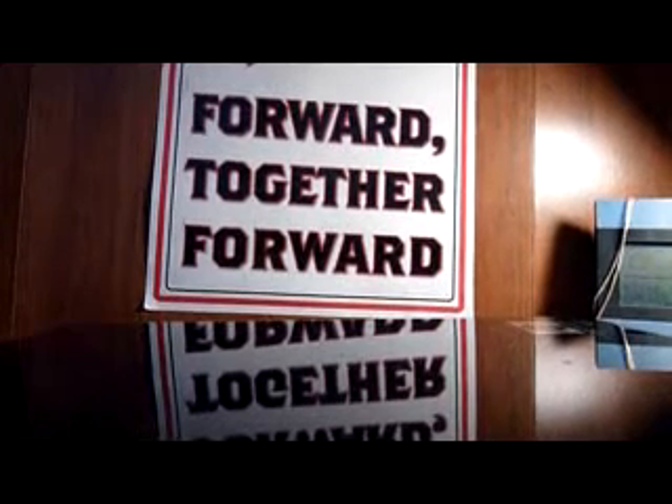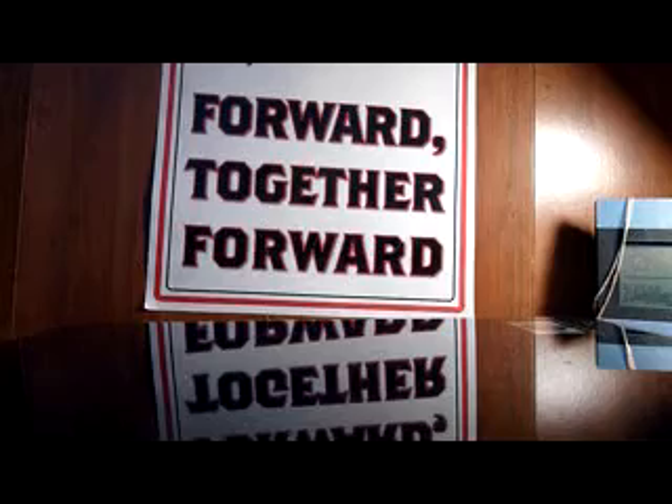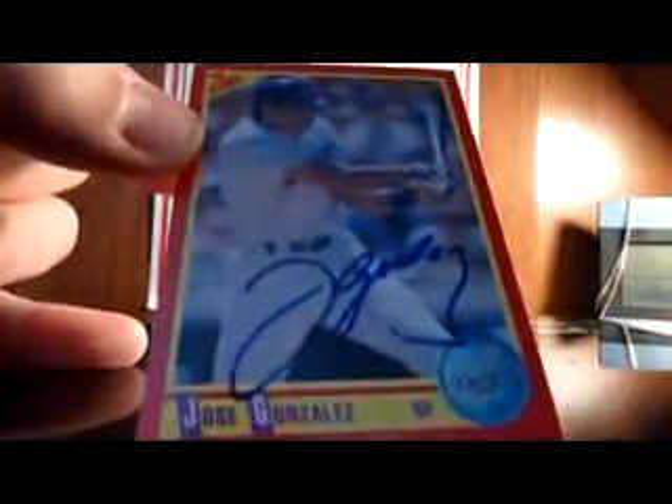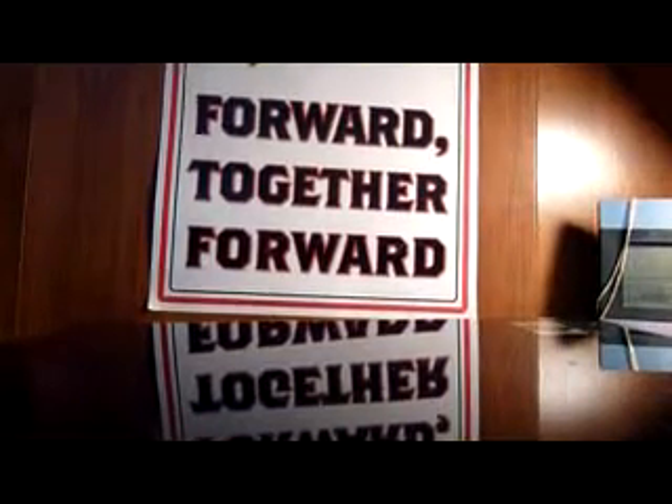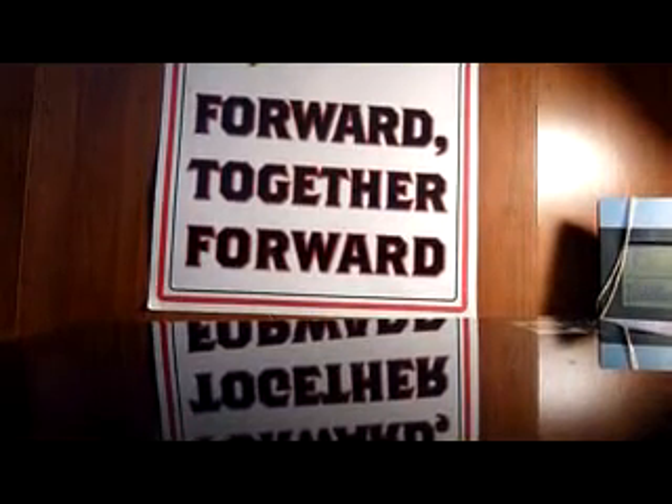And I got two additions to the 1990 Score set. First off, got Jose Gonzalez, which is kind of a tough one to find, so I'm very happy to add Jose Gonzalez to the set. And I already had Ken Griffey Jr. on his base card — now I got Ken Griffey Sr. as well. So I got both of those now, which is pretty cool.